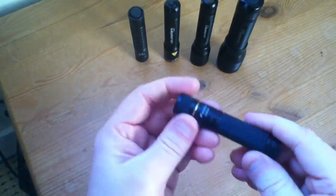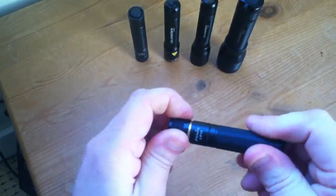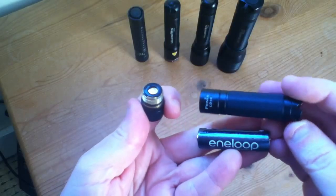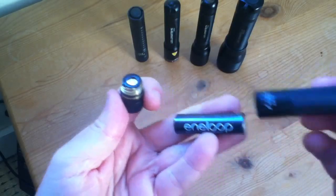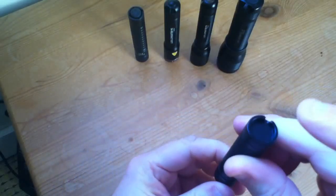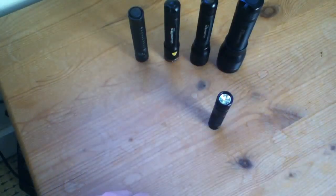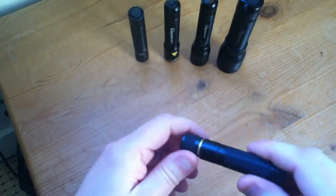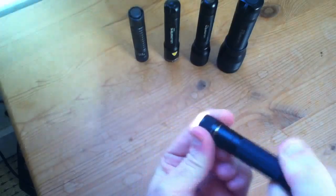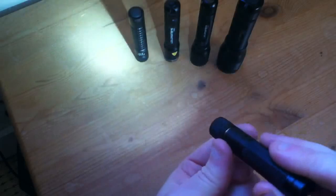Now let's look at the Phoenix LD15. This is by far the smallest torch, and if you remove the head you can see that the battery is only just a little bit smaller than the bottom half of the case. This is the only torch that doesn't have a rear tail click switch, so one of the things you can do is stand it up on a table and use it in what they call candle mode. To switch it on you have to rotate the head.